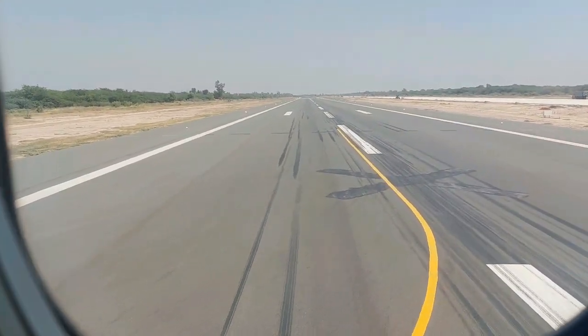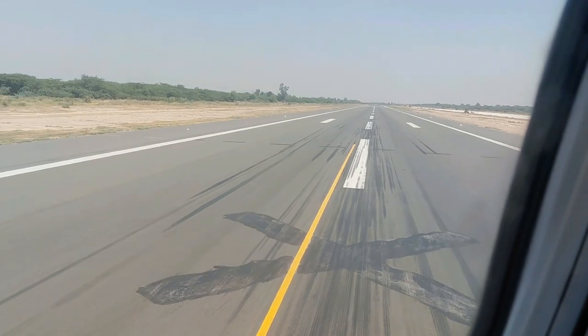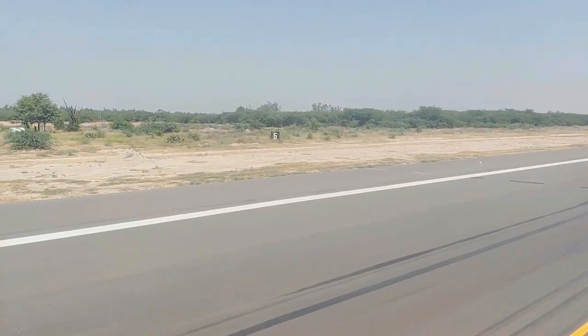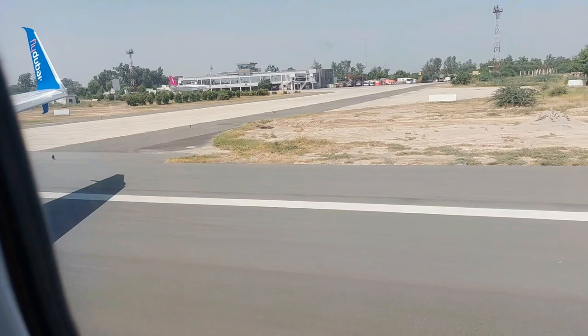Only when instructed to do so by the cabin crew, remove it from its storage and place it over your head. Fasten the tapes around your waist and fasten them securely. Do not inflate your life jacket inside the aircraft. When you are outside the aircraft, inflate your life jacket by pulling the red top of it.